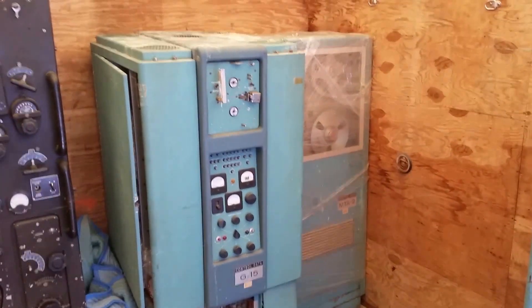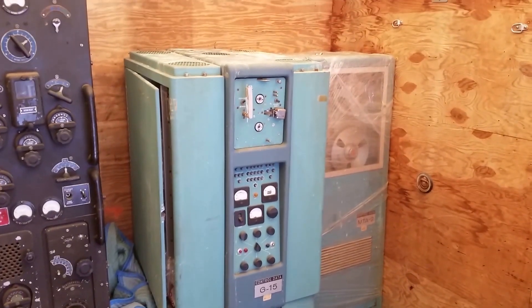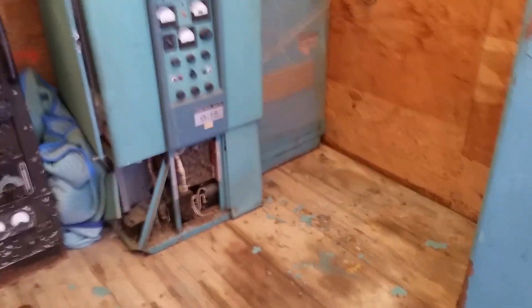But anyway — Bendix. Bendix blue. That's gonna be another thing: where am I gonna get wrinkle paint in that shade? That's gonna be tough because you can see it just comes right off. There's nothing holding this paint on, so it's gonna be a complete strip job.